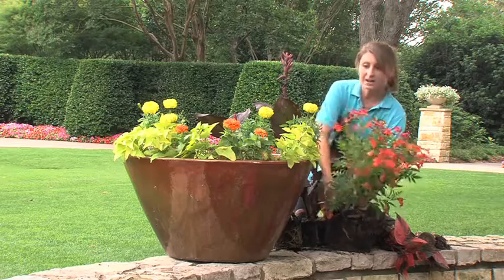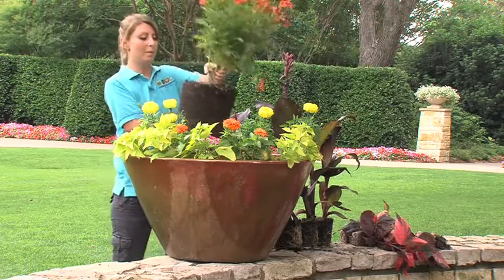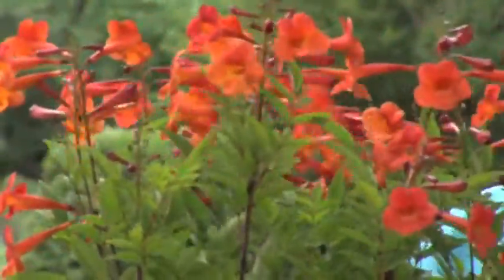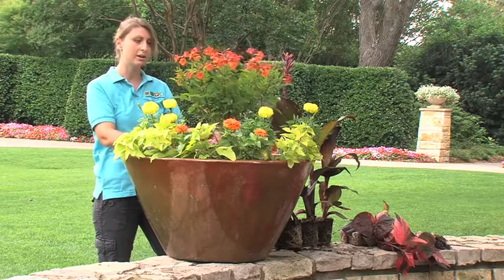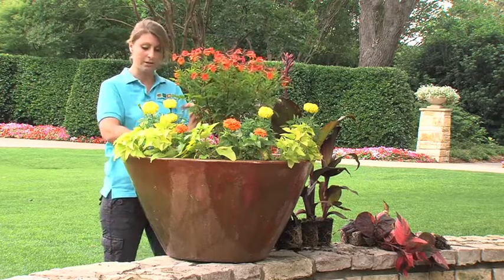Our big thriller is this huge plant — this is Tacoma Bells of Fire. This is one of the new plants on the market. Go and buy it: it loves heat, it loves summer, and it's going to bloom like a champ for you, just like this. So we're going to put it in the middle and make it the focal point.